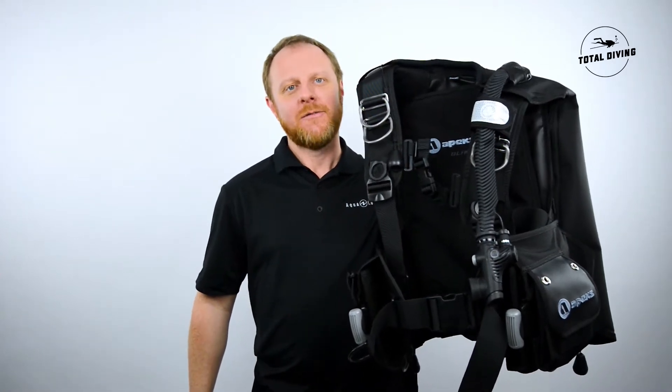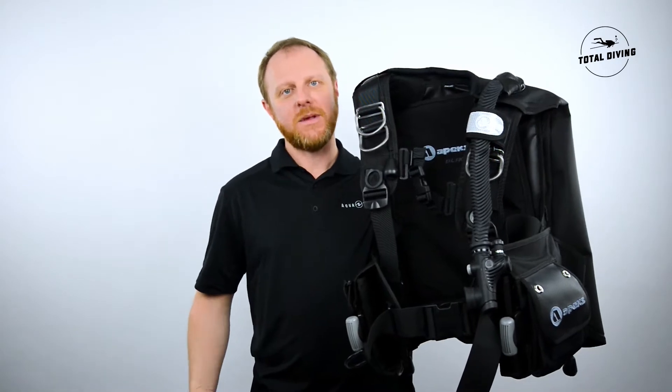Hi, my name is Jonathan Grant from Aqualon Canada. I'm here at Total Diving to present you the Black Ice BCD from Apeks.